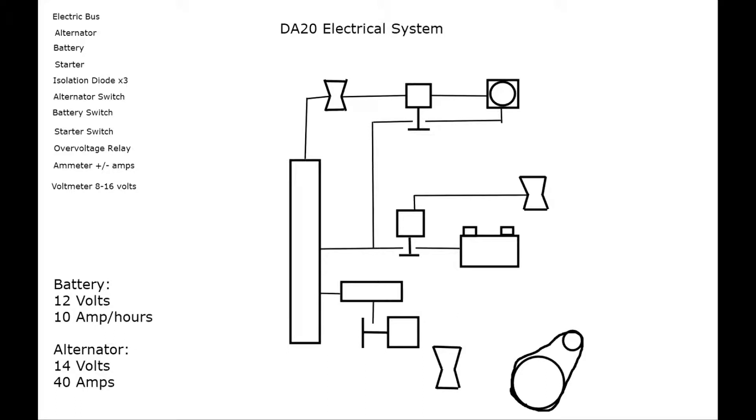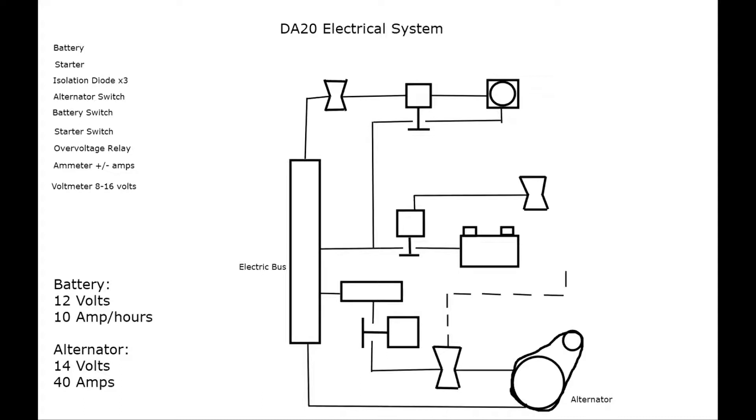Connect that to the battery segment. Now connect the alternator system: from the essential bus, go out to the overvoltage relay, to the diode, to the switch, to the alternator, and then back from the alternator towards the bus. Now start labeling things — label the electric bus and alternator. One more thing: draw that dotted line between the alternator and battery switches. This dotted line represents that in order for the alternator to be on and functioning, the battery switch needs to be on and functioning.